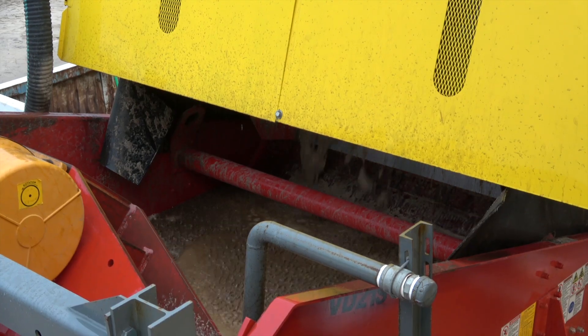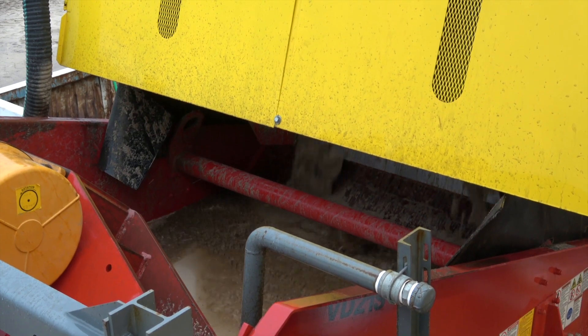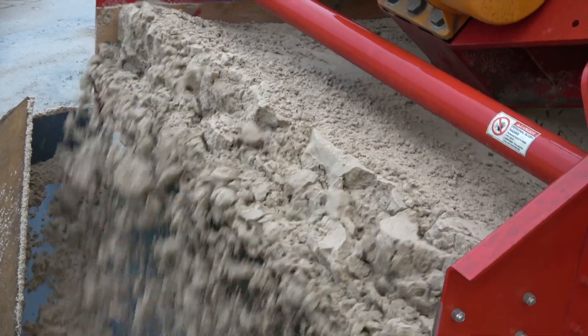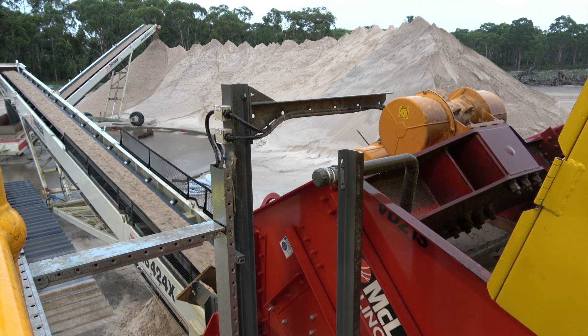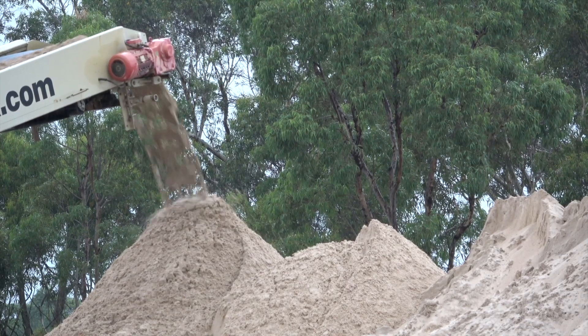I like the McLanahan Fine Material Screw Washer and Dewatering Screen because of the ease of use. Everything's at the touch of a button, fully automated system, produces high quality sand, and we're able to sell that end product straight off the belt.